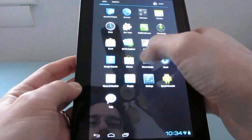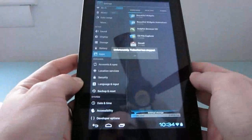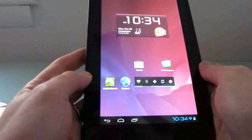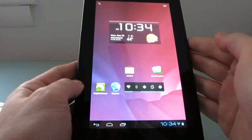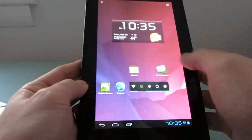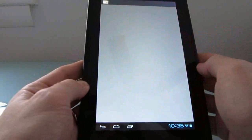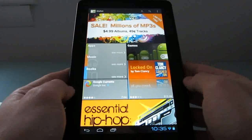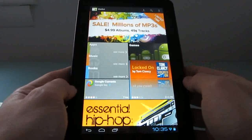I installed the Android Market on here. I went ahead and flashed the Google Apps package, which includes the Android Market, and I've had no trouble downloading applications onto here.